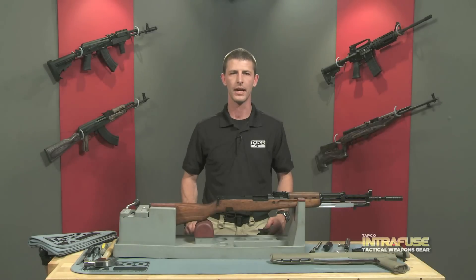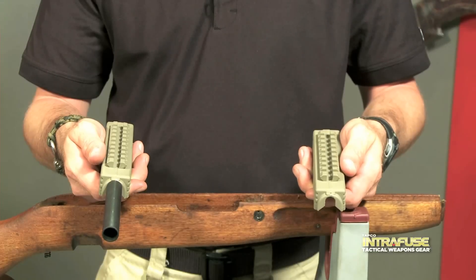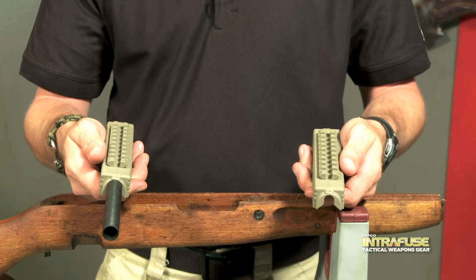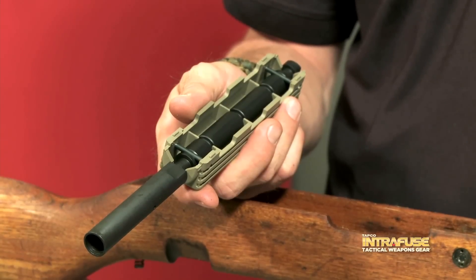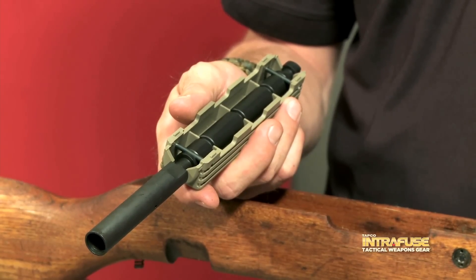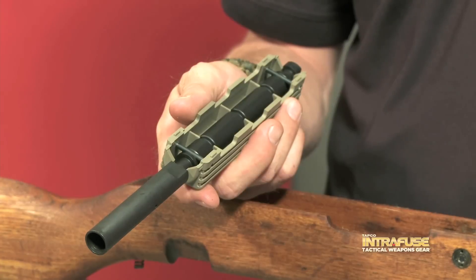Now we're going to remove the gas tube and upper handguard. You have two options here. You can use the handguard supplied with the kit, or you can upgrade to the TAPCO gas tube and handguard, which is a pre-assembled replacement. Notice that the TAPCO version is more robust, easier to install, and the pre-installed handguard counts as a 922R compliant part.